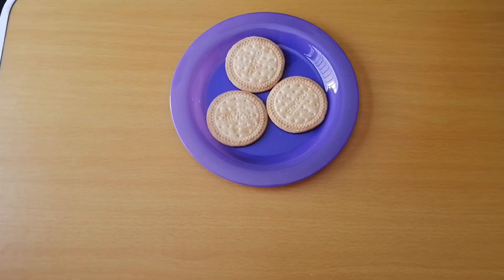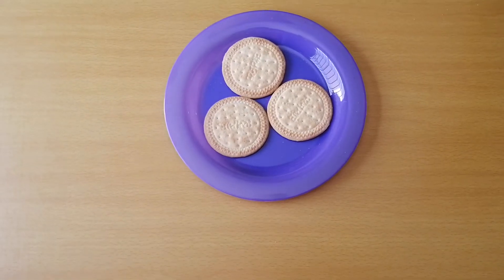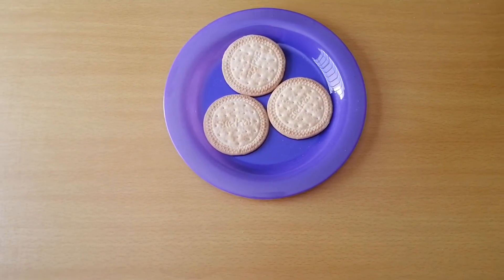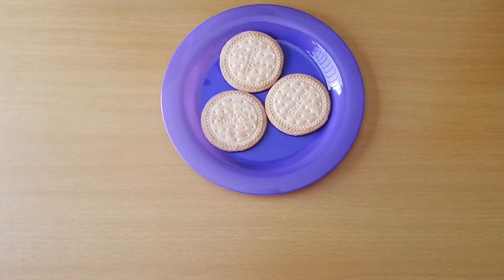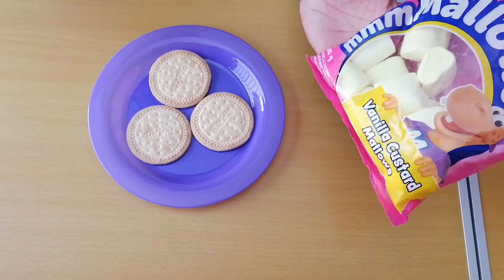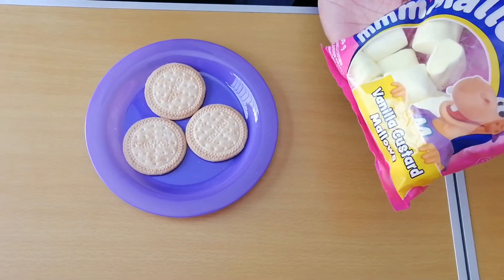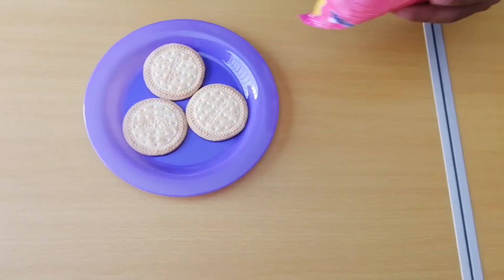Good afternoon guys, today is day five of lockdown. Here we go with the day five recipe: Marie biscuits and the new marshmallow vanilla custard mallows. Today we are going to do Marie mallow biscuits.